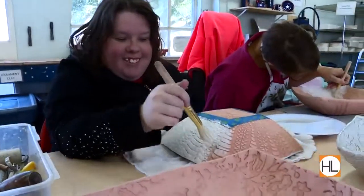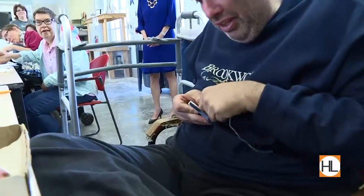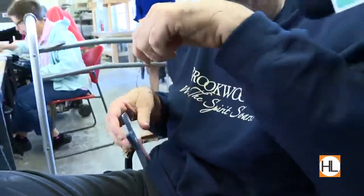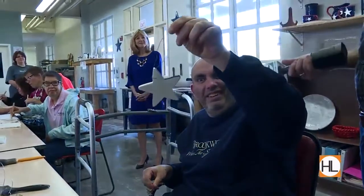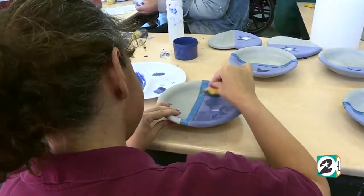Inside the craft workshop, citizens are making handmade ornaments, crosses, and other home decor for the gift store. Take the water and wrap it around. Voila — it's done.